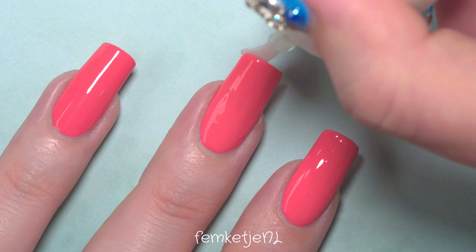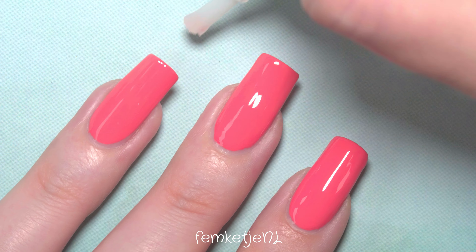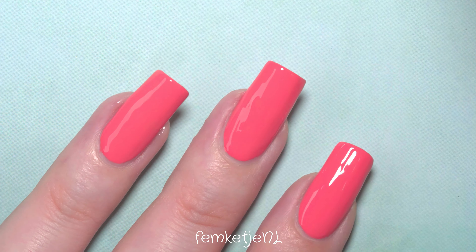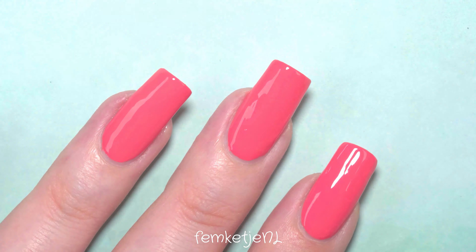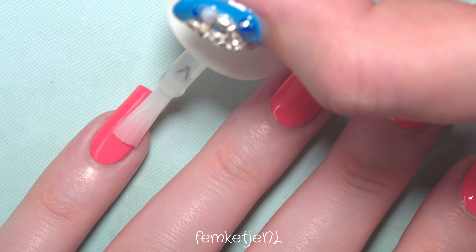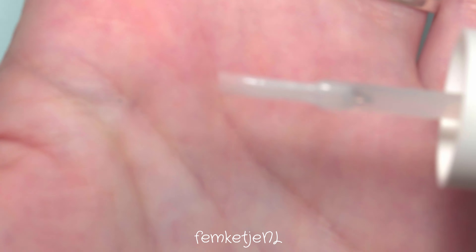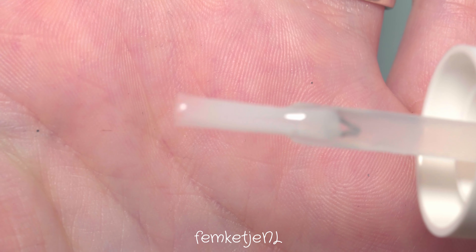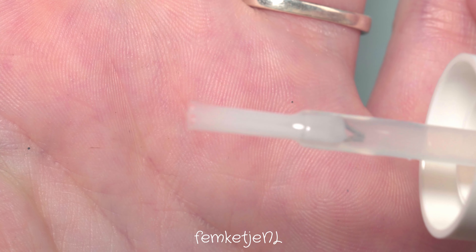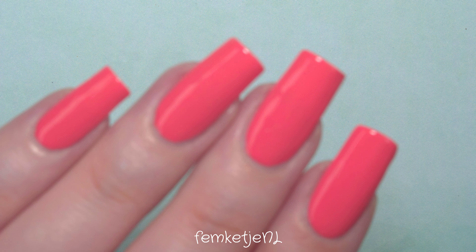I have to be honest — the Shine Last and Go colors, like this coral tone, are so pigmented that you definitely want to take a closer look at your top coat brush after applying it, because even though the color is completely dry, some pigment may come off onto the brush, as you can see right here. Make sure to wipe off your brush before putting it back into the pot and screwing the cap back on. This is especially likely with polishes that are so opaque and packed with pigment.